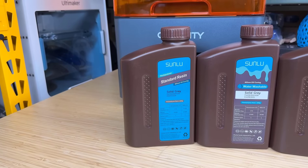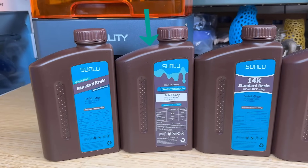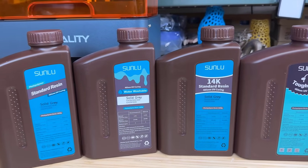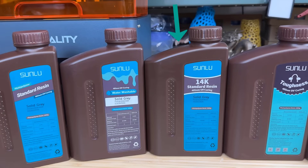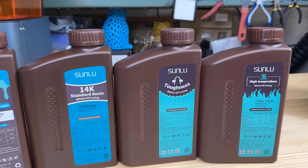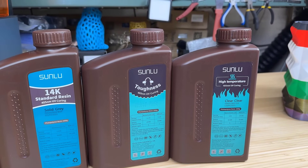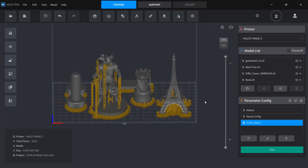We are going to test 5 different resins. The standard resin will serve as our baseline. I will also test a water washable resin and a high resolution 14K resin to compare print quality. I will also evaluate the tough resin and high temperature resin to assess their toughness and temperature resistance compared to the standard resin.